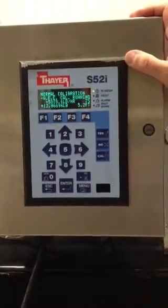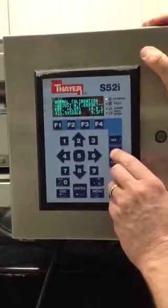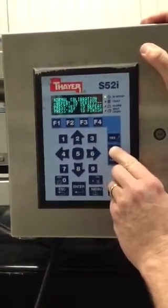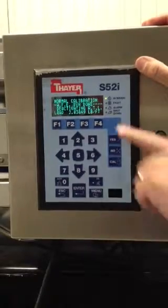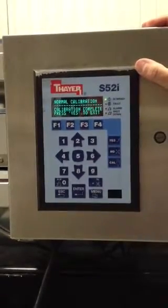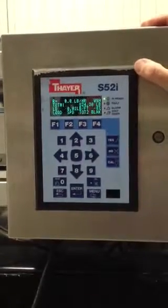Very simple and easy. The English language prompts guide the operator through the calibration with no symbols or language you wouldn't understand. We'll say no — we don't want to adjust the error or verify. The test weight is deactivated and the load number goes back to zero. When it does, it tells you the calibration is complete. Press yes to exit and there's the normal screen.